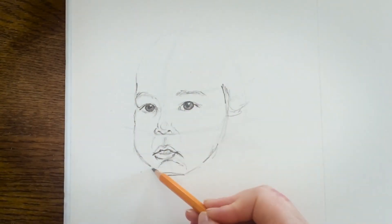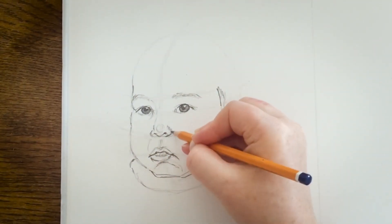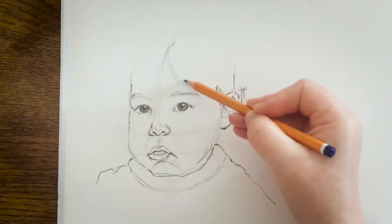It's just getting a sense of the different tones and getting to know your face a bit more. I'm emphasizing the nose there, the ear, and getting into the hair now.